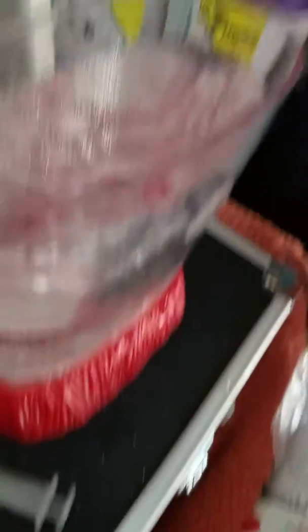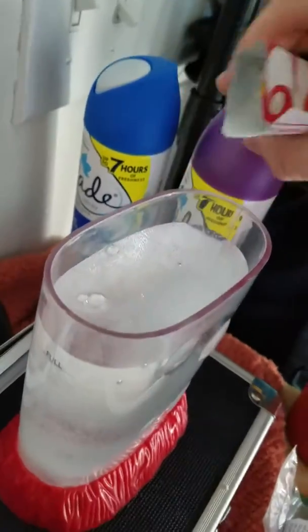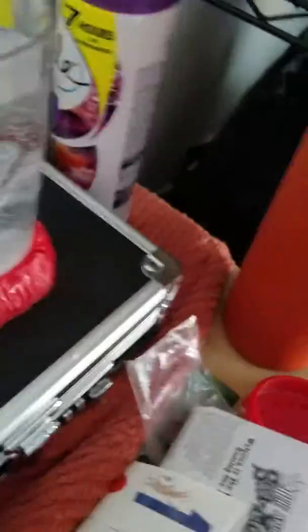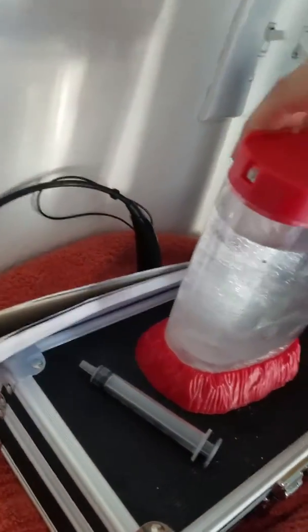I'm just going to pour this in. I'm going to open it like this and make sure there's nothing left in it.